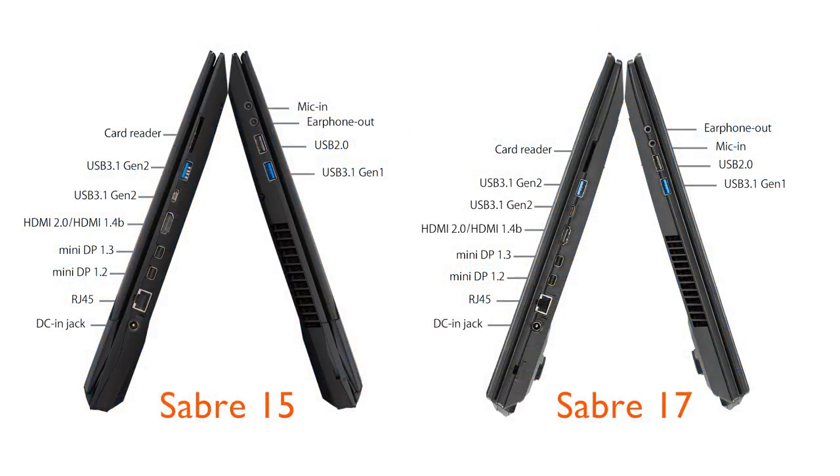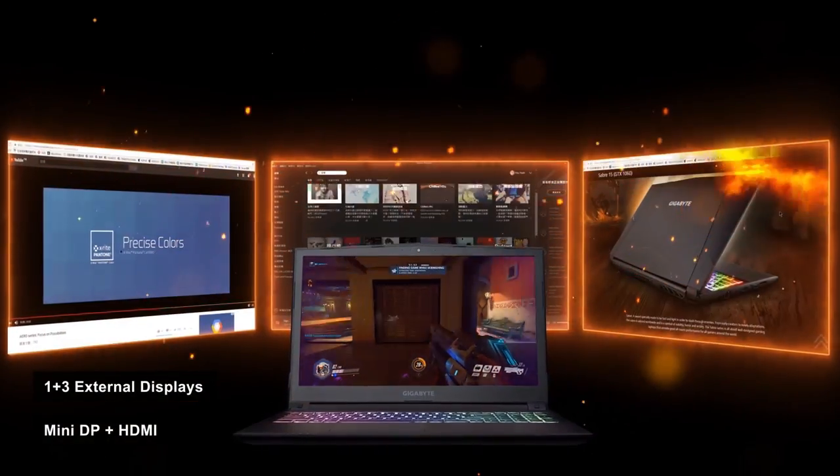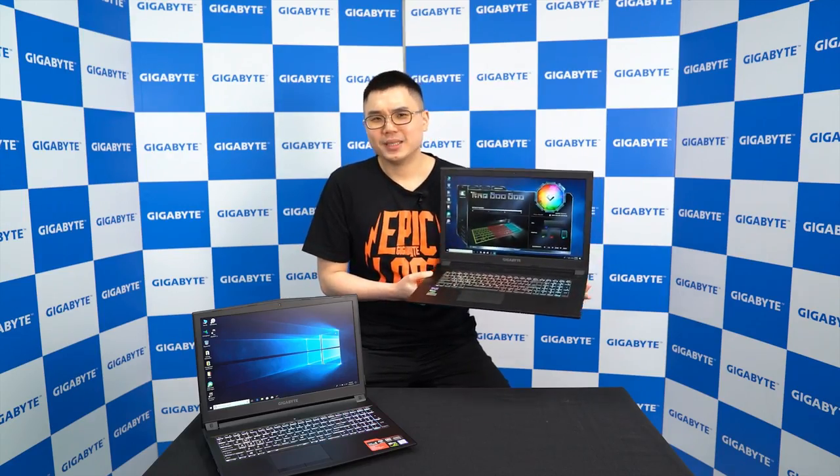Moving on to the sides, it is equipped with a variety of ports such as USB 3.1, HDMI, and mini DisplayPort. What's special about the Saber is that it has 2 mini DisplayPorts and an HDMI port, which allows it to connect to up to 3 external displays — so you can browse your favorite music or have a video guide while gaming. One of the mini DisplayPorts outputs signal from the discrete GPU, so for the Saber 15W8 and Saber 17W8 equipped with GTX 1060, this mini DisplayPort is able to support VR devices.